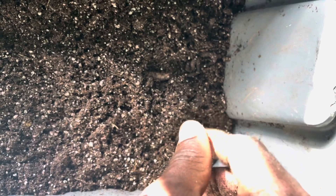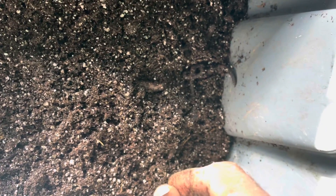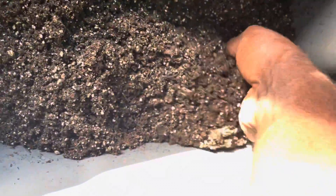Each worm will eat its size and weight. Canadian nightcrawlers in a good environment can eat their size and weight every two to three days. It's not a real vermicomposting worm — it's just a big worm that's going to eat and poop repeatedly. Everything from the slime that secretes off their body is a probiotic, and their poop — worm castings — is also a probiotic.